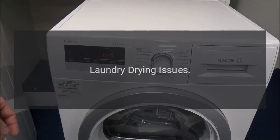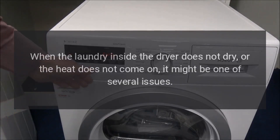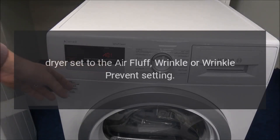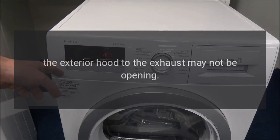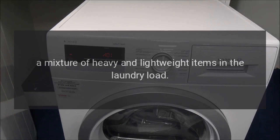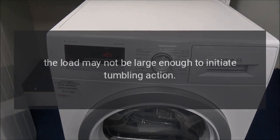Laundry Drying Issues. When the laundry inside the dryer does not dry or the heat does not come on, it might be one of several issues: a clogged lint filter, the dryer set to air fluff, wrinkle, or wrinkle prevent setting, the exterior hood to the exhaust may not be opening, a mixture of heavy and lightweight items in the laundry load, or the load may not be large enough to initiate tumbling action.